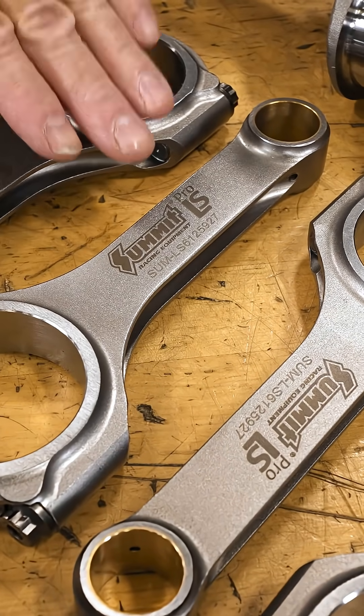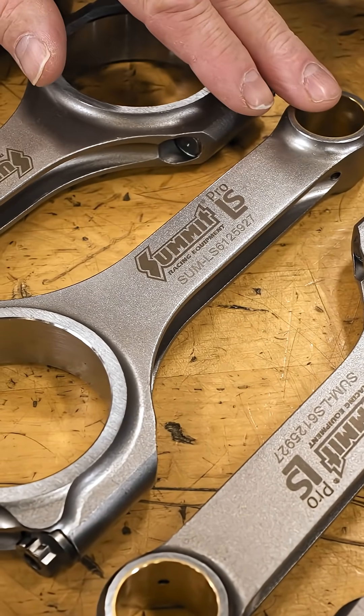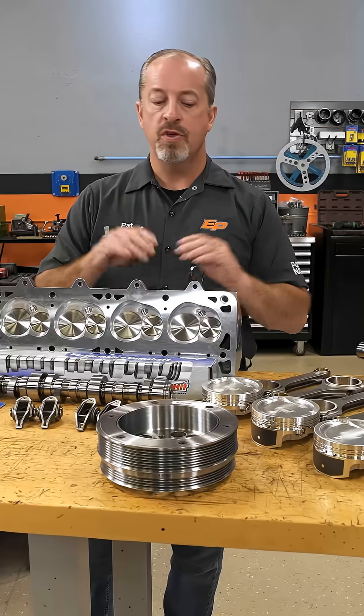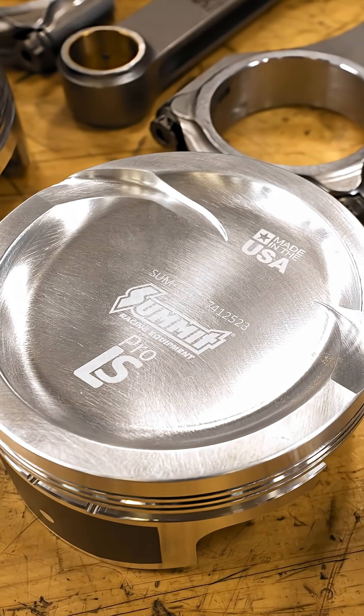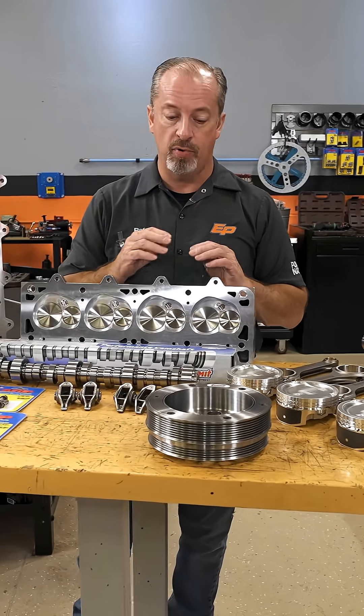Moving on to the connecting rod — it is a 6.125-inch length, .927 pin, 2.100 big end. Their Pro LS piston is a nice piece: 4.125 bore, 2618 material, 1.110 compression height.